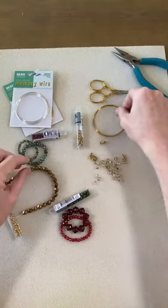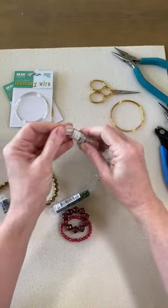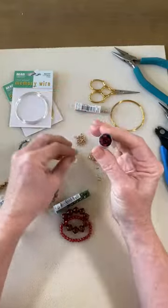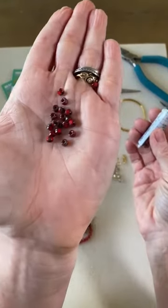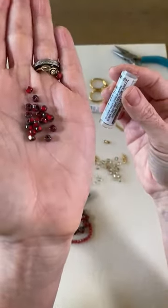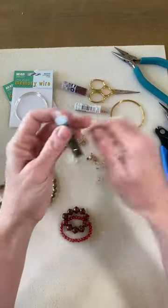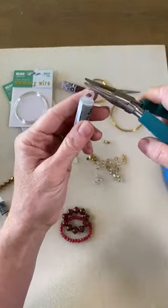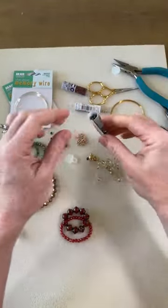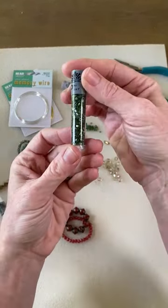Let's cut these open and start playing. I'm going to get some seed beads out. And I also have these two — they're 6-0 Matubos and they've got these nice cuts in them. They're really pretty. A quick and easy way of opening up your tubes is to take a chain nose plier and pull the lid off. Someone in our community told me that and it was a great tip. I've been doing it ever since, so if you have any tips or tricks please share them — we all love to learn from each other.